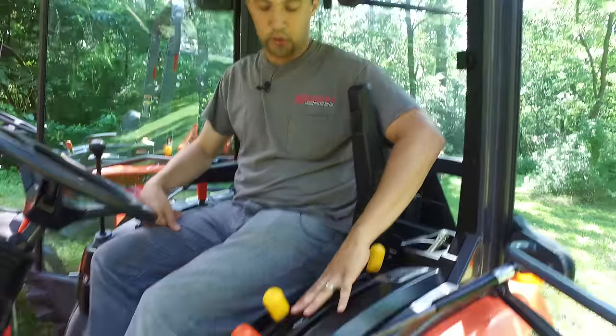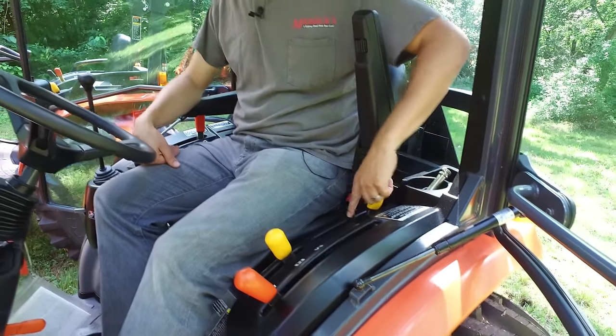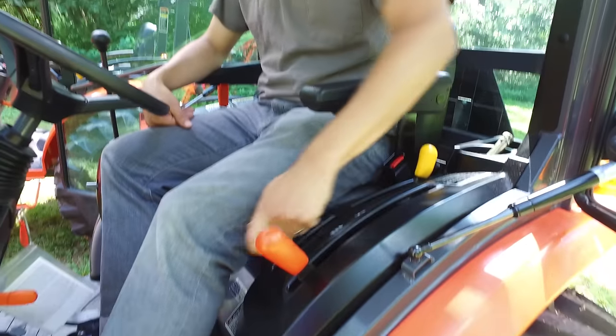Our yellow levers are always for our PTO. We have two PTOs on this tractor — either a rear, a mid, or both. Running both is pretty rare, but it's usually for a powered bagger where you have a fan to run along with your mower deck at the same time. The next lever forward is to engage your PTO — simply slide this forward and we'll turn the PTO on.